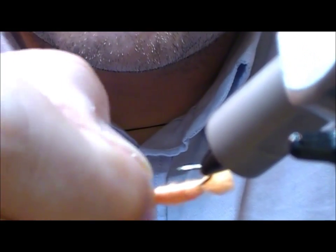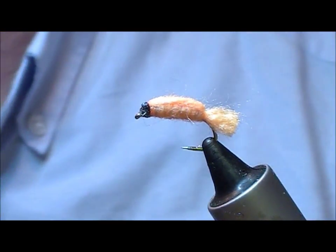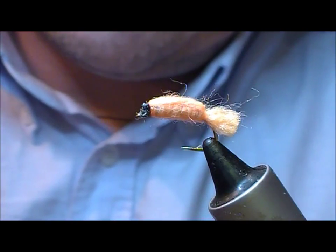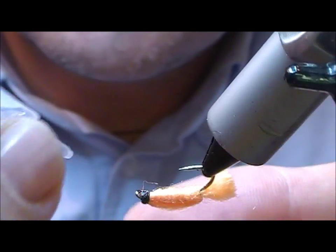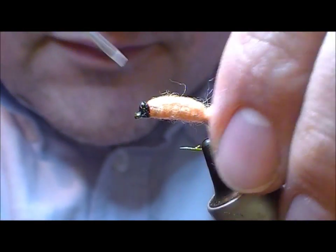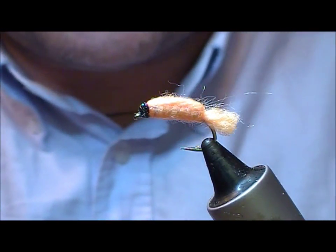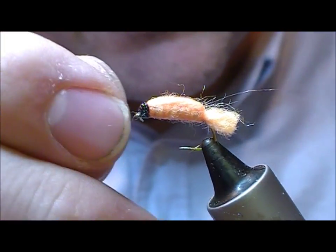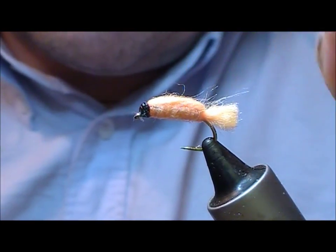You can choose your tail. All that remains is to varnish that — I'll take a clear varnish. If you had used a red thread you'd add a red head at this stage. Varnish that all around, and then take a bodkin and just pass that through the eye to clear it out. There I have a peach doll — very simple but very effective fly for rainbows.